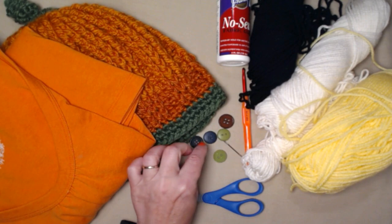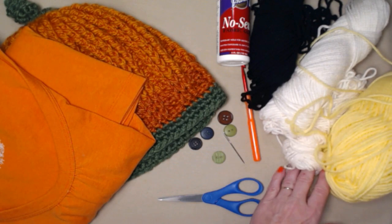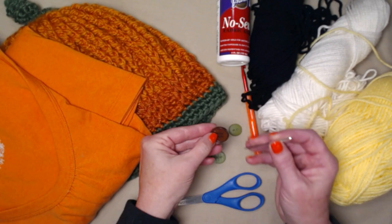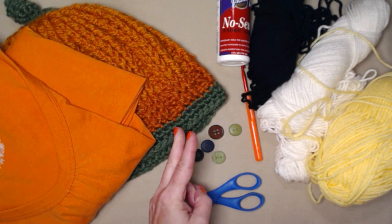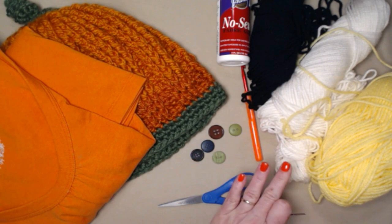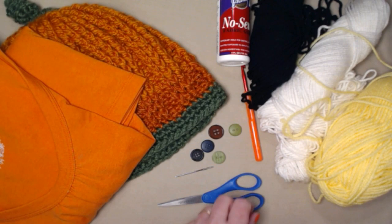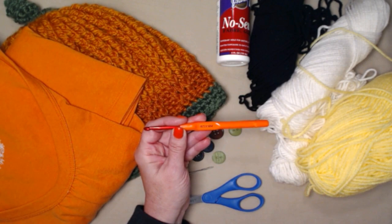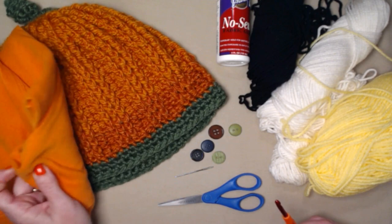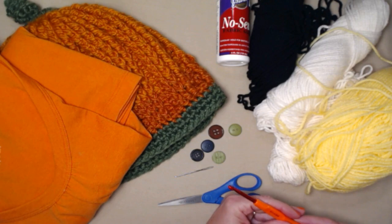I've got some buttons here because for the white eyes we're going to add buttons. Sometimes I'll use matching ones, sometimes different sizes - they don't have to match or be the same size because we want it to look silly. Make sure your needle can get through those buttonholes with yarn. You'll need two buttons of your choice, a needle for weaving in ends, and if you're putting it onto a knit or crochet hat you'll need a needle to sew those pieces on, plus scissors. We're using an H hook, which is a 5.0 millimeter crochet hook.